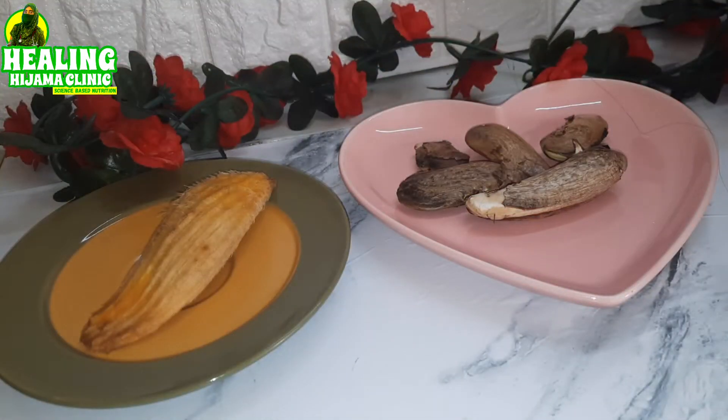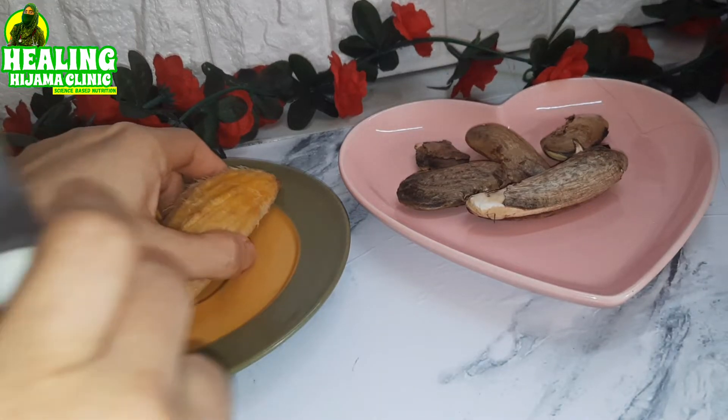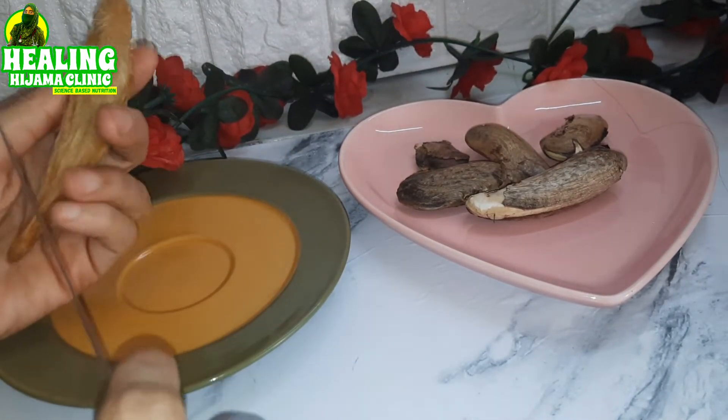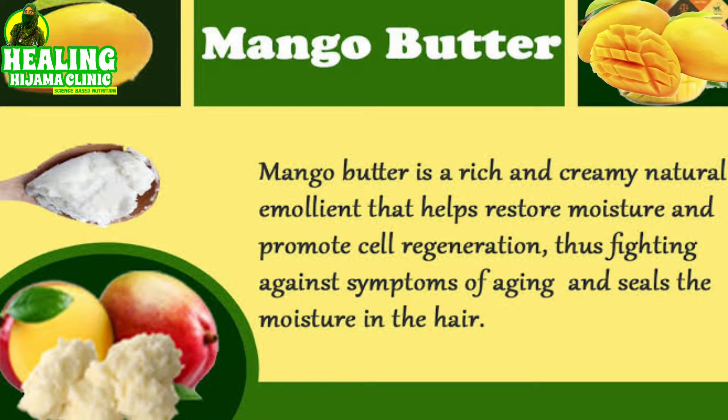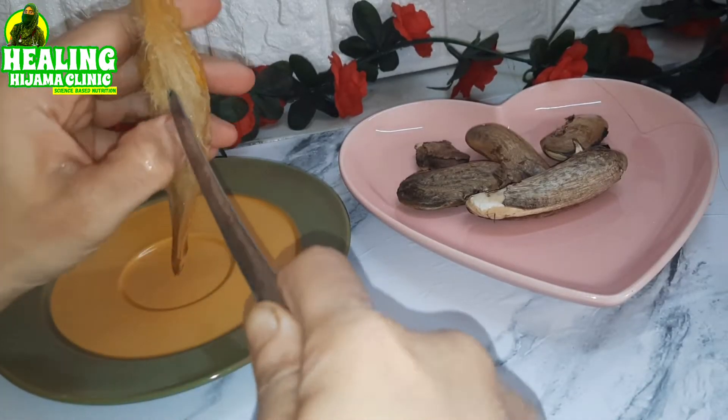Asalaamu alaikum warahmatullahi people, I'm Dr. Asma Mahmood. The seed of the mango has more vitamin C, vitamin E and other antioxidants as compared to the mango itself. To throw away the seed of the mango is a really stupid thing to do.